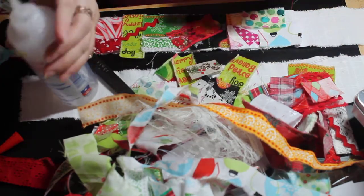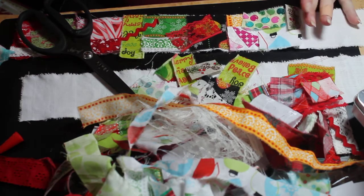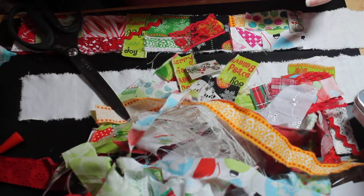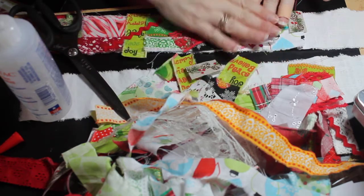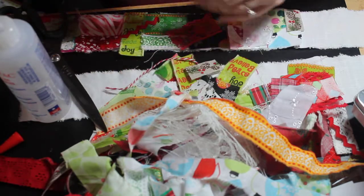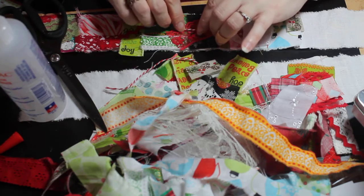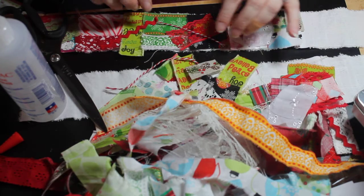You do what you like — that's the beauty of the junk journal community and the crafting community in general. Crafters are artists, they have their own style, and that is what you're accomplishing when you craft. You're doing art — it's as simple as that. Here's a little piece of twine — I'm just going to lay that down on top here for some dimension, rolling it in the glue a little to help it stick.